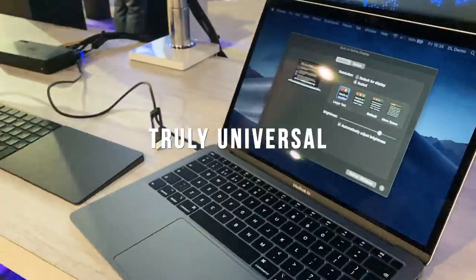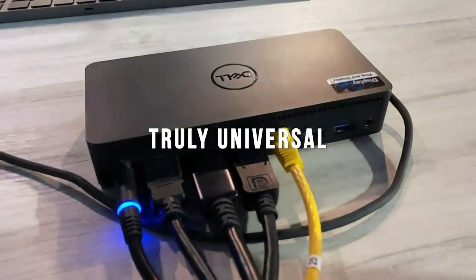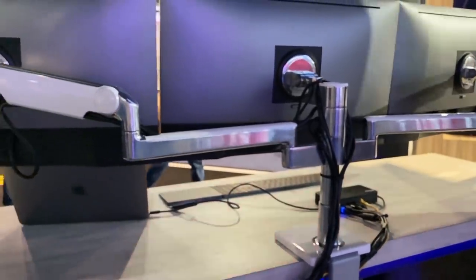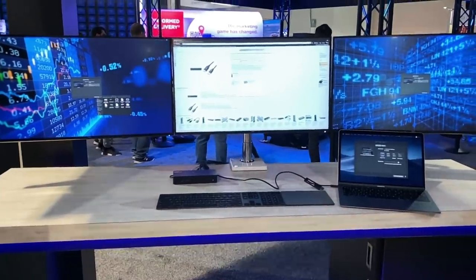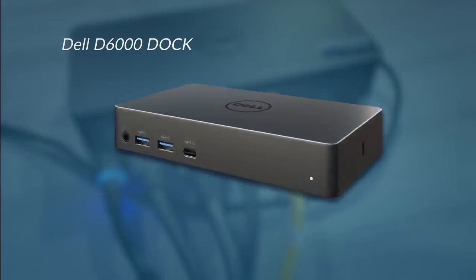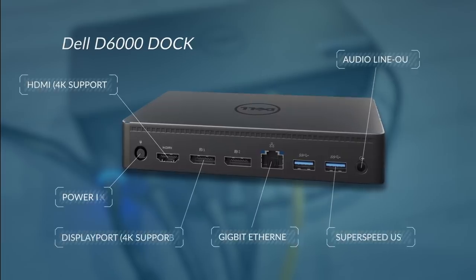You're probably used to seeing DisplayLink driving enterprise docks like this D6000 from Dell shown here. In this example we're connecting three 4K screens via a Mac over a single charging USB cable. Looking more closely at the dock, you can see it offers all the connectivity to enable complete productivity for hot desk or office setups, and as mentioned can drive up to three 4K displays.